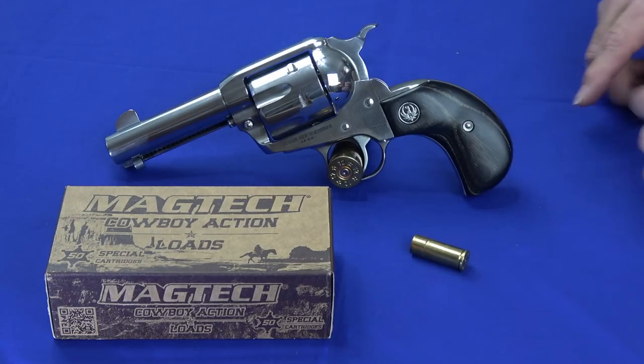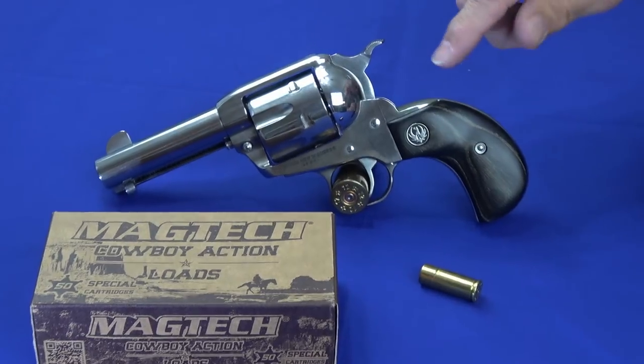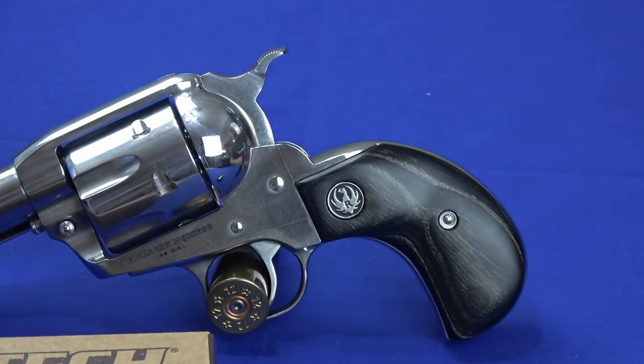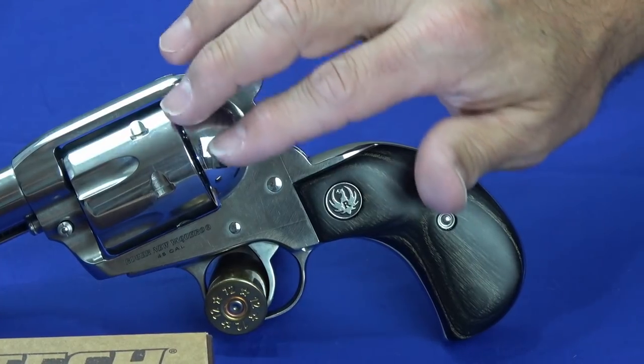In the Talo edition, this particular variant has the black laminate bird's head grip, and it comes in stainless. It has a shorter barrel than some of the other variants out there. It's also got a unique hammer pattern, and it's highly polished stainless.